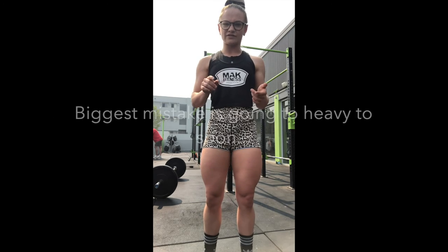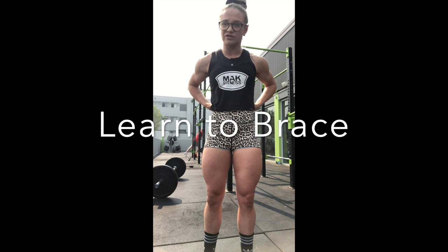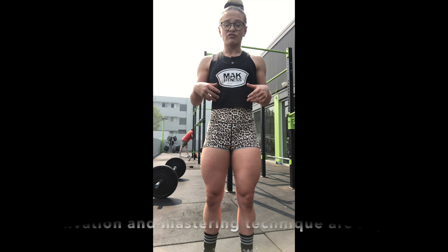When it comes to the deadlift, it is so, so important that you actually master the technique before you go and throw the weights on. Because if you don't, that is how you will sustain an injury and continue to have bad form throughout the rest of the movement. Key things is to really work on your core and bracing. Bracing is one of the most common mistakes people don't do — without bracing, your core won't be engaged and therefore your lower back will take all of the load. So if your lower back is aching after your deadlift, the truth is you probably have a really weak core and you're not activating correctly before starting the movement.